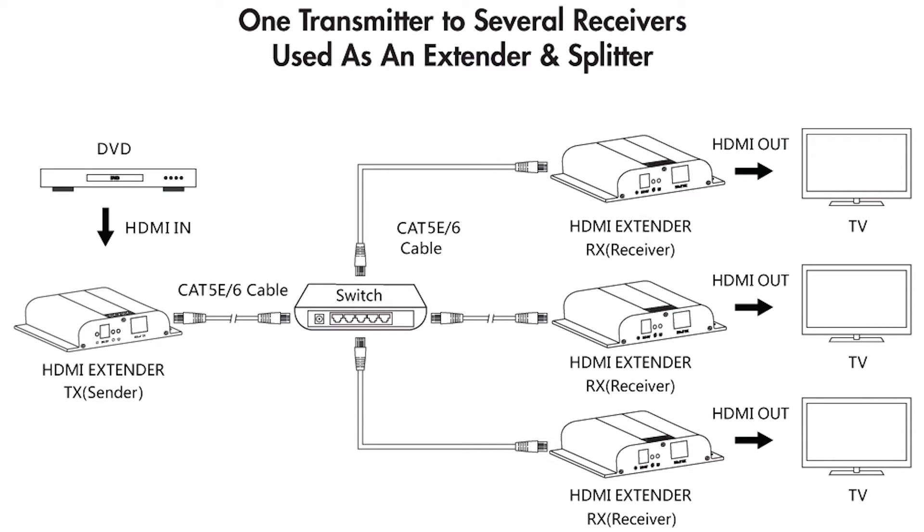Long gone is the need for a dedicated sender and a dedicated receiving unit. With this all new design, you are infinitely scalable and only limited by the reach of your local network. So now instead of buying a very expensive HDMI extender with splitting capabilities and getting locked into a maximum number of splits, we give you the flexibility to add on as many televisions as you need.